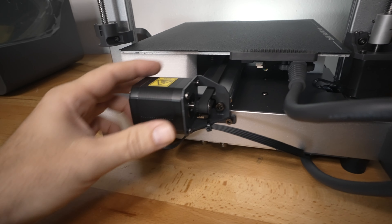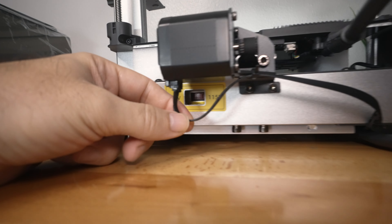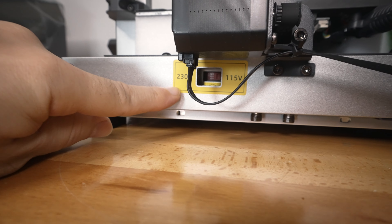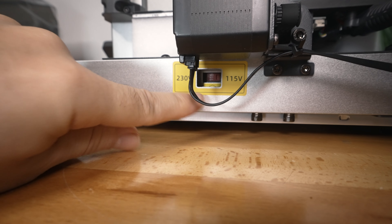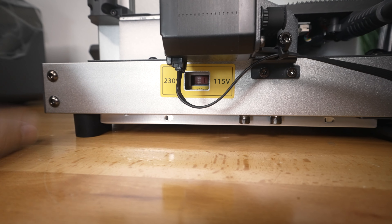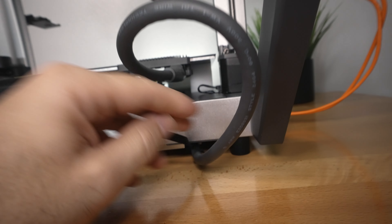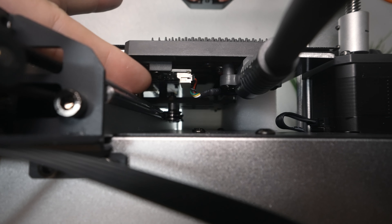Going to the very back here we have the Y motor — also pretty large — and our belt. The frame is very nicely built, everything's metal. Here we have the voltage selection between 115 and 230, so make sure you're on the correct voltage — we are here on 115. Nicely organized cables, with a pretty thick cable coming to the bed, strain relieved. Looks like we got sensors under there.